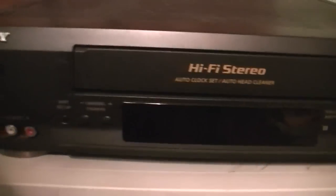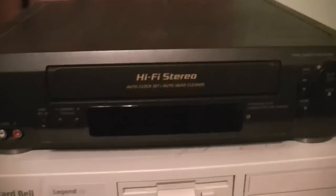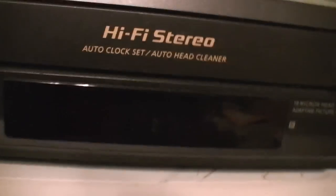This is hi-fi stereo. It has an auto clock set, which I've never been able to figure out how to use, and an auto head cleaner, which I still don't know how to use. It's pretty much your most standard VCR. It's got a little display on the front. There's the power, eject, composite input, easy setup, channel and tracking controls, rewind, play, stop, fast forward, pause, and record.